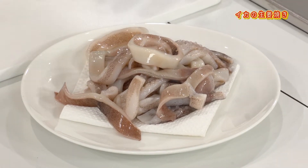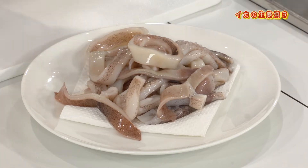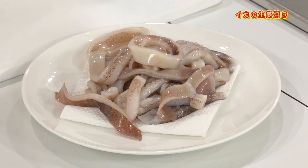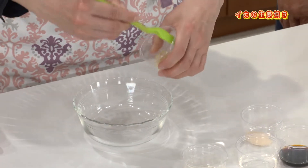たまに固い軟骨がついている時があります。お子様やお年を召した方が食べる時はその軟骨部分を取り出しておいた方が食べやすいと思います。洗ってから水気がありますのでペーパータオルで水分を取っておくといいと思います。フライパンを温めていますので、合わせ調味料を作っておいてください。まず生姜から。